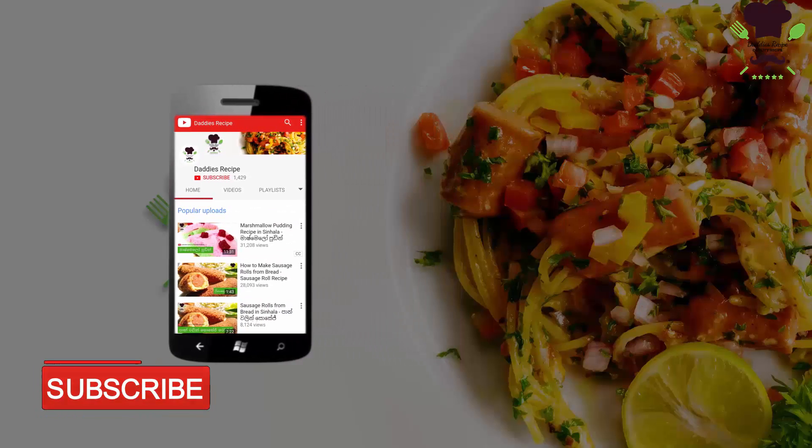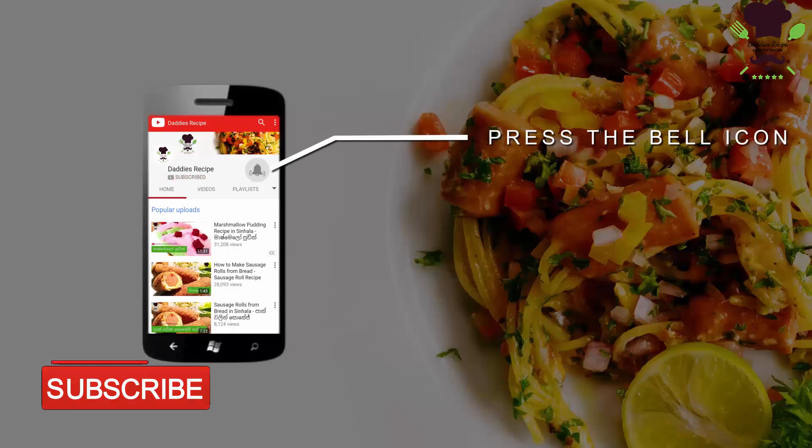Subscribe to our YouTube channel and click on the bell icon to see more updates.